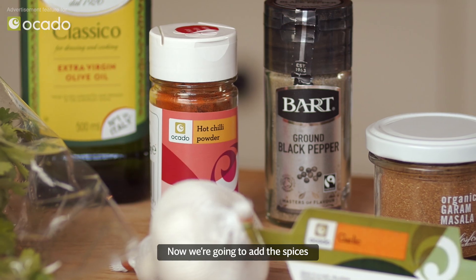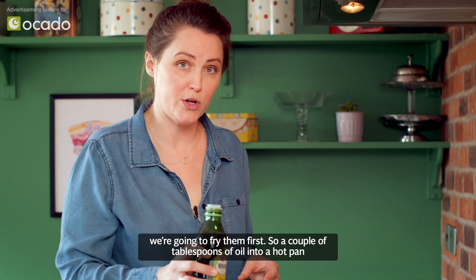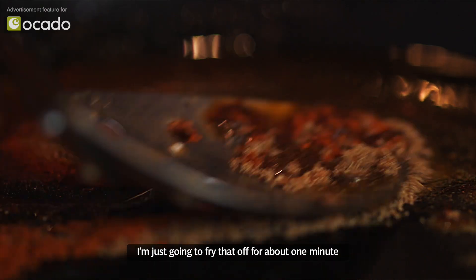Now we're going to add the spices, and to release more flavour we're going to fry them first. Add a couple of tablespoons of oil into a hot pan and then add in the garam masala and the chilli powder. Just fry that off for about one minute.